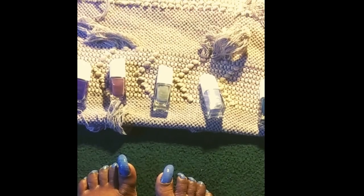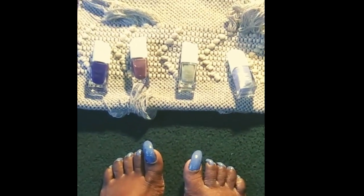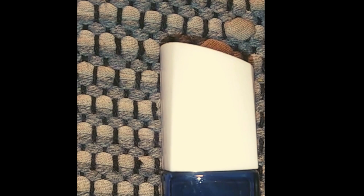This blue one is nice. Don't get me wrong, these are some beautiful colors that Believe nail polish comes in. There's a lighter blue in here too. There's some beautiful colors — light blue. They come in some beautiful colors.